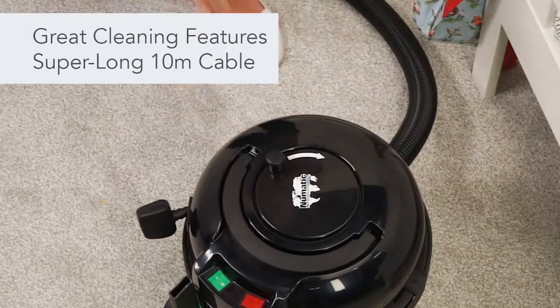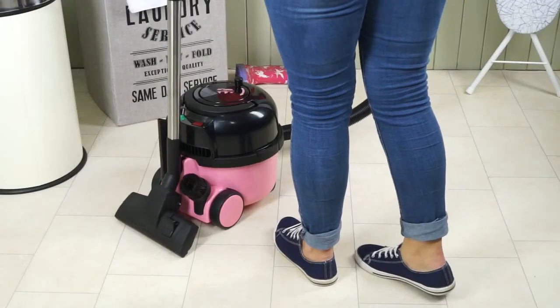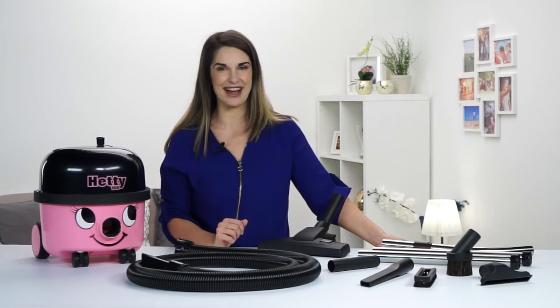Once you've finished, Hetty stores neatly away with her trouble-free Rewind cable system and onboard tool storage. Simple as that.